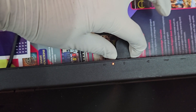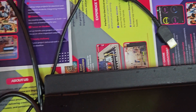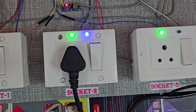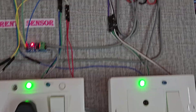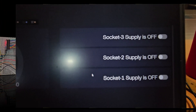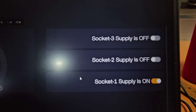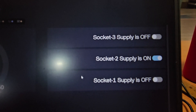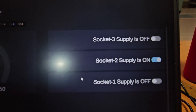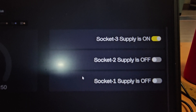The same logic applies to Socket S2, where a laptop charger is connected. When the laptop becomes fully charged or the charging cable is removed, the current drops and the system automatically cuts off power. The LCD updates the status as 'S2 Cutoff' while the buzzer provides an audible confirmation. All these updates are simultaneously reflected on the IoT web dashboard and the Blynk mobile app, where you can monitor real-time voltage readings and socket status.